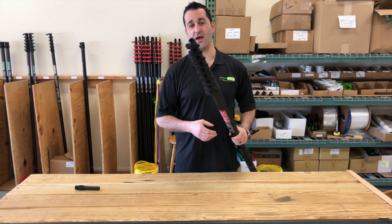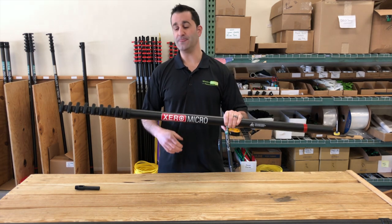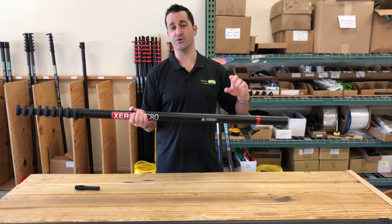This pole is only five pounds. Again, short stature, extends really far. Standard is 30 feet, but you can add an extension to go to 40 feet, or a second extension to go to 50 feet.